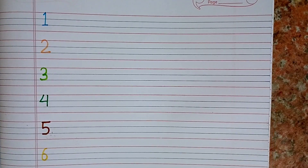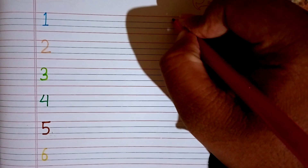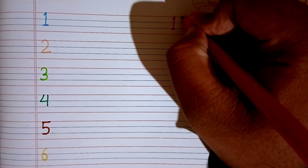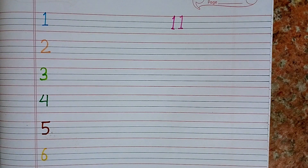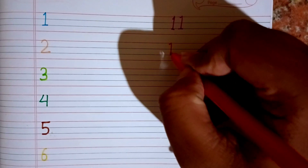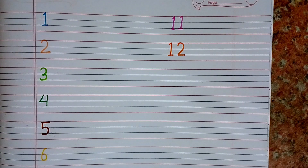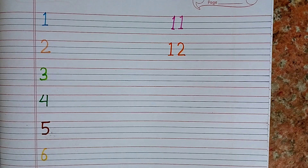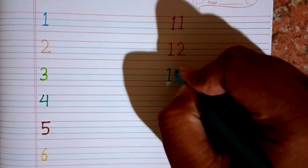Now we will write eleven. After ten we will write eleven. This is eleven. After eleven we will write twelve. This is twelve. Again, count with me: one, two, three, four, five, six, seven, eight, nine, ten, eleven, twelve.